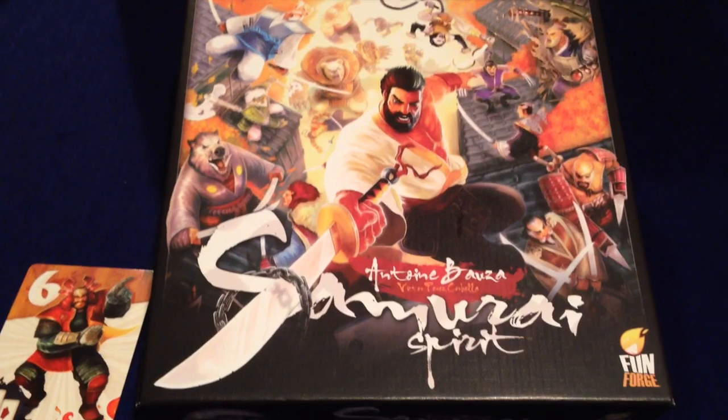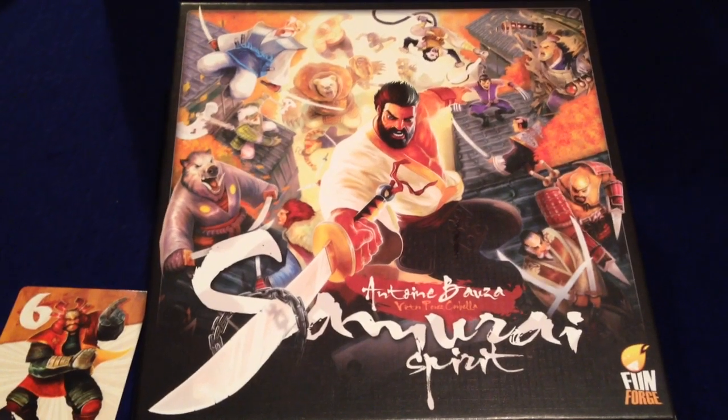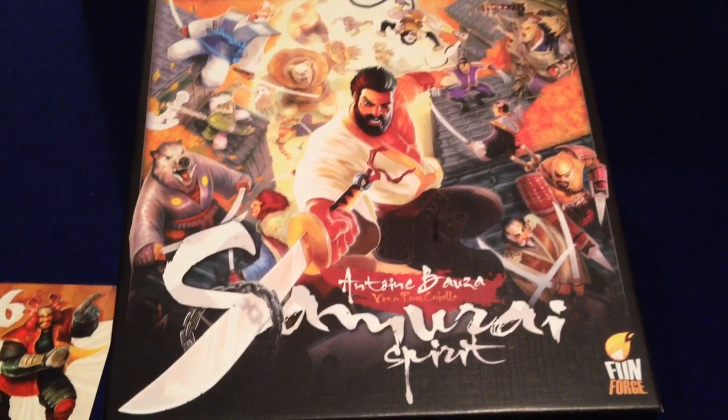Ghost Stories is known for its brutal level of difficulty, and Bauza has said that this game is just as hard to beat. You don't want co-op games to be too easy, and I'm looking forward to playing this one. But right now we're just going to take a look at what's in the box.